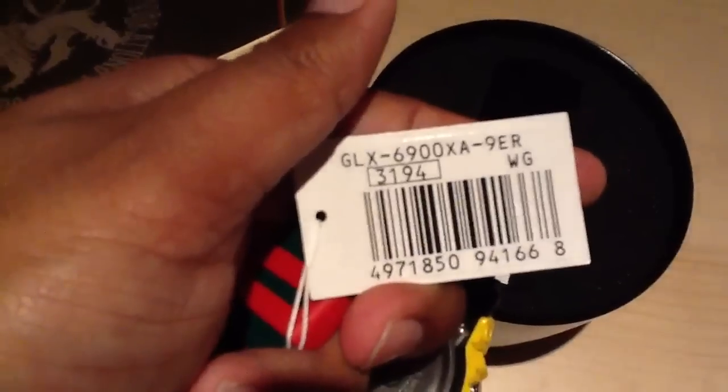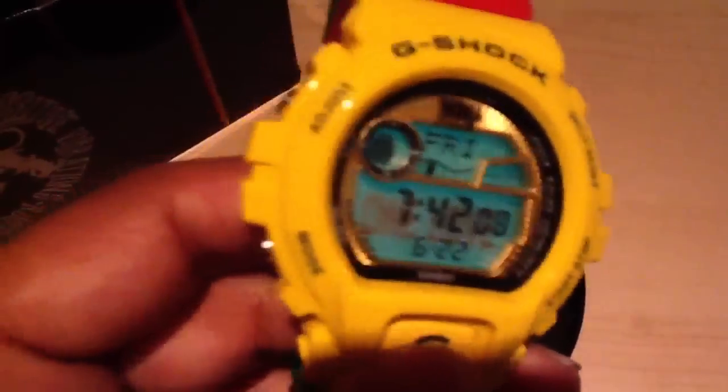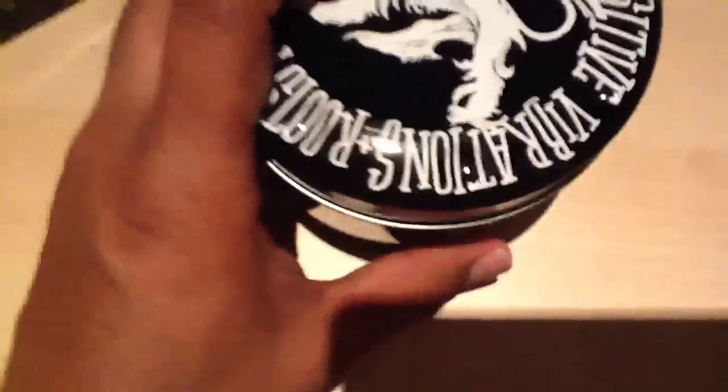The model number is JLX 6900 X8-9. What do you guys think? Also, I have to say, this is one of the best looking tins I've ever seen.